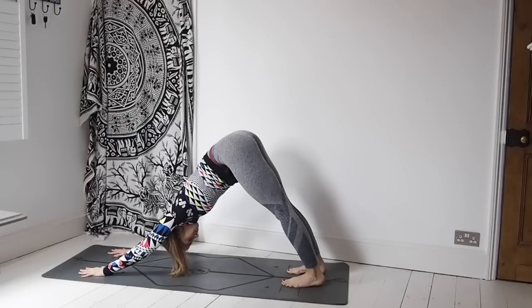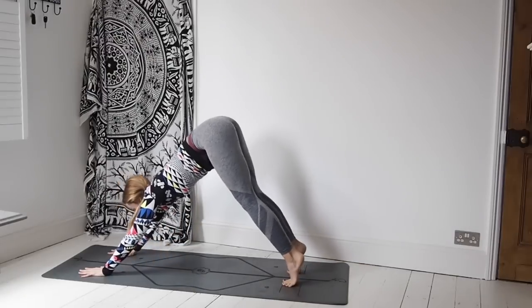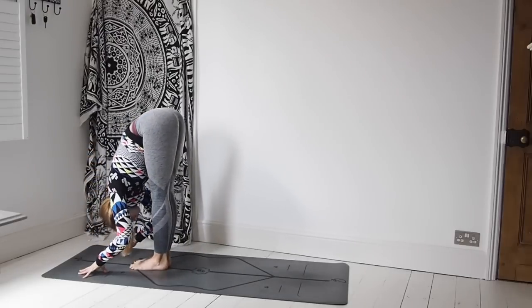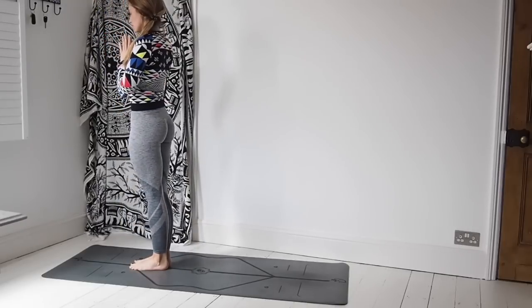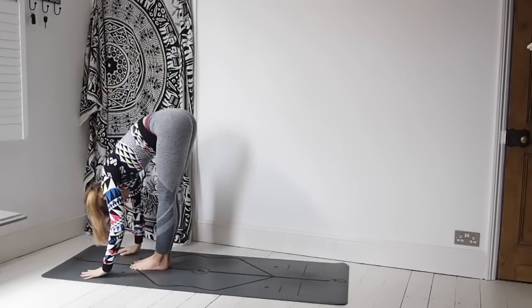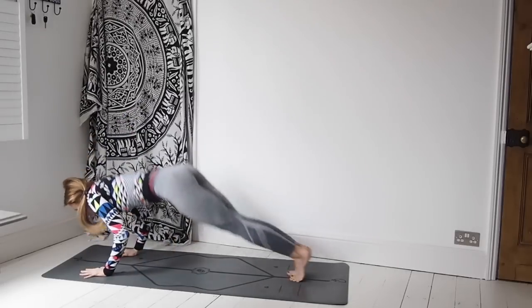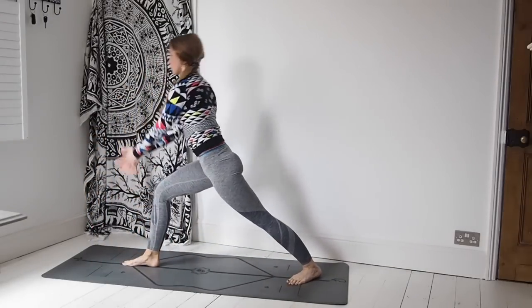Really finding the fluidity in your sun salutations, but working with your breath. Our breath lengths are all different — we all choose to move at different paces, so just do what feels good. Inhaling and exhaling is the most important thing. Inhale, jump the feet to the hands. Lift the chest halfway. Exhale, fold over the legs. Inhale, Utkatasana. Exhale, hands down by the sides. Again inhale, Utkatasana, take that hinge. Exhale, place the hands down. Inhale, lift the chest. Exhale, step or jump those feet back. Lowering down through Chaturanga. Inhale, upward facing dog. Exhale, downward facing dog.